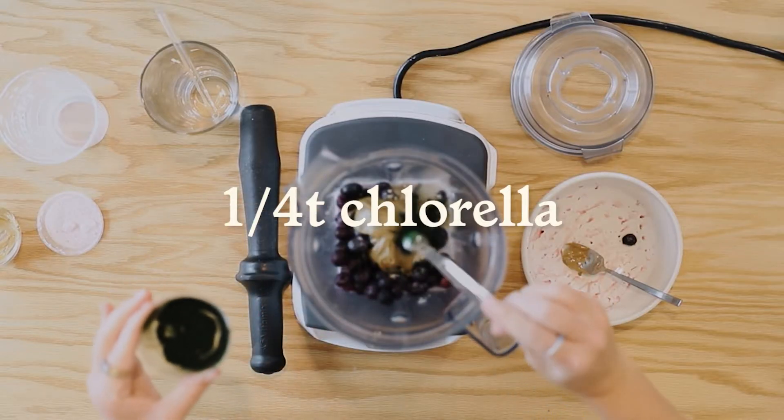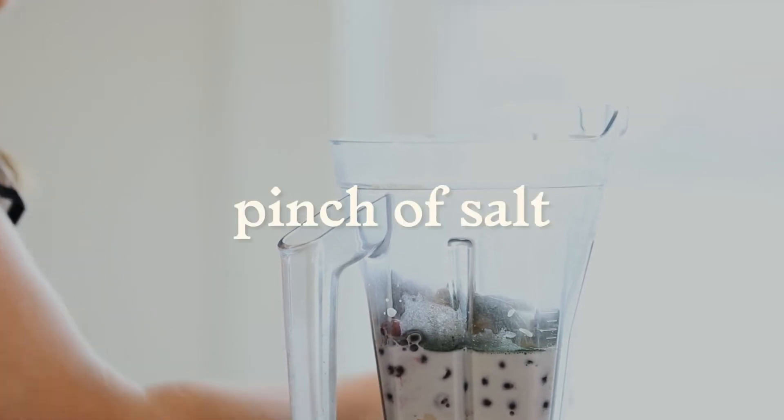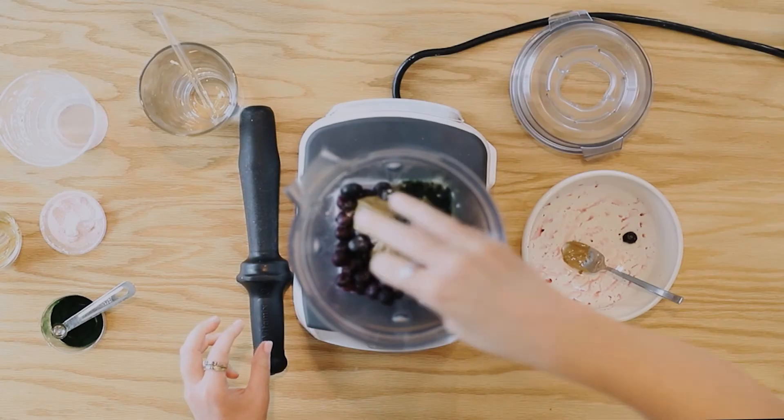Then always, just for a little bit of superfoods and extra greens, I'm doing a quarter teaspoon of chlorella. And I'm going to throw in a pinch of salt. Now we're ready to blend.